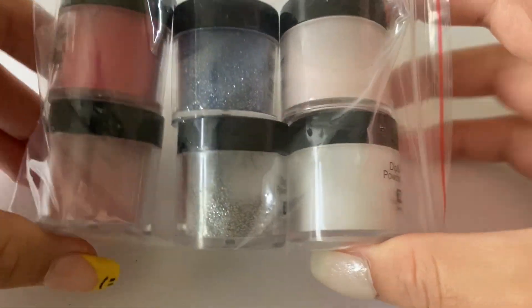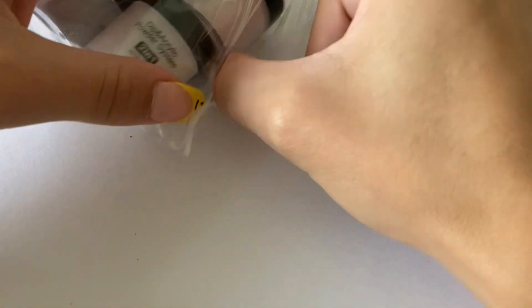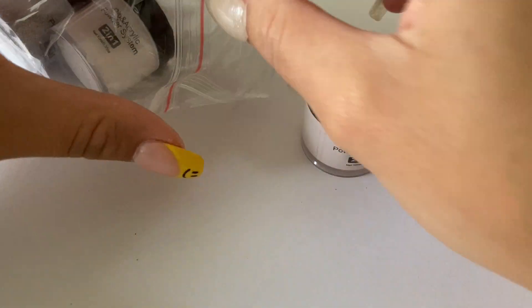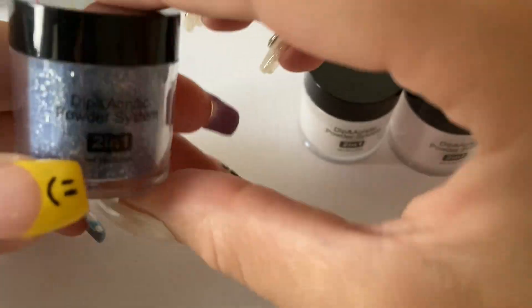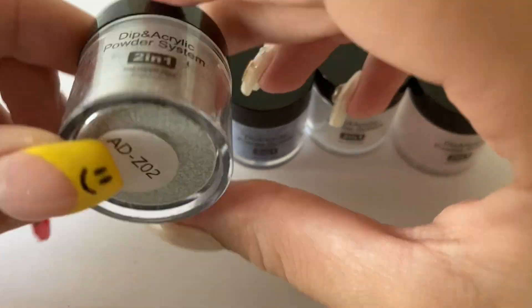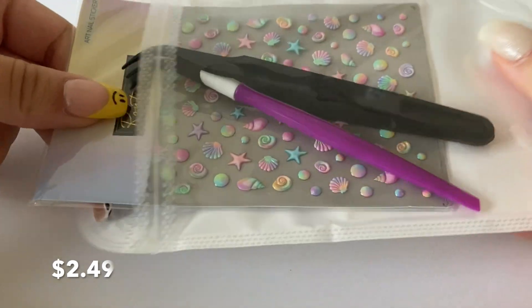This kit comes with six different colors, and I am going to swatch them later in this video. You can get other colors with this kit — they have a lot to choose from — but I ended up getting this one with a white, light pink, sparkly silver, sparkly blue, kind of a reddish pink, and then a red. And that is it for everything that came with the dip powder kit, so I'm going to move on to the next items.